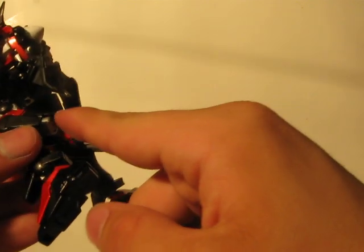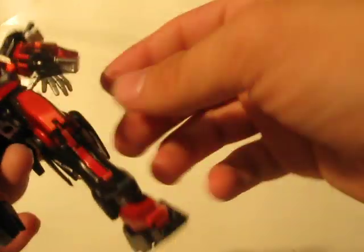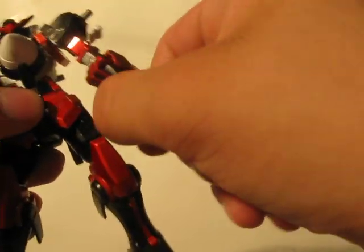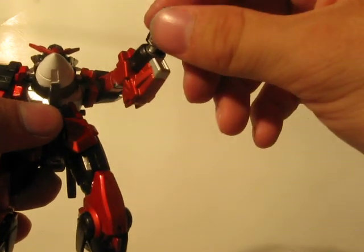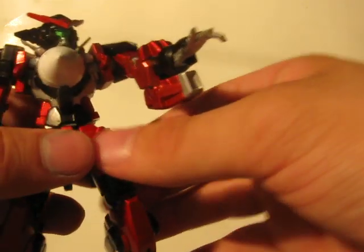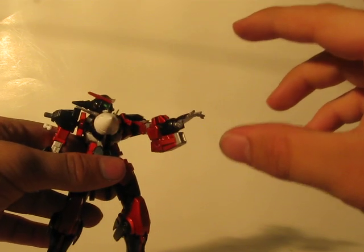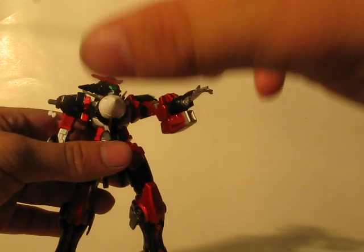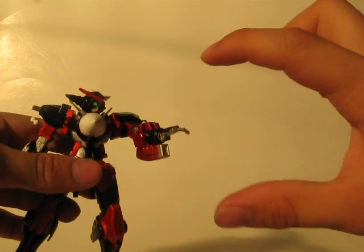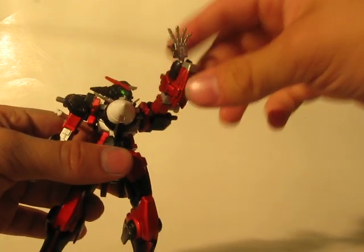He's got GN boosters on the backs of his knees and his two drives. And instead of having the little arm booster on both sides from the Avalanche Exia, I've made this one's purpose a GN shield generator — kind of like the Seravee suit, how it could bring up a shield to cover the entire Gundam. On this one, he can only project a GN shield about this big in front of his arm, so he has to be pointing where he needs to block from.